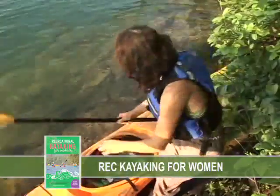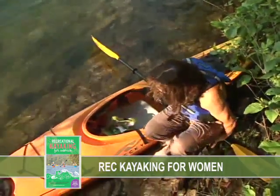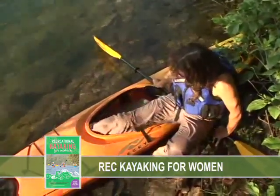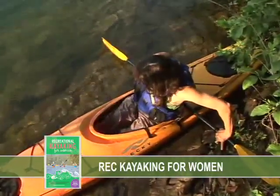If you're getting in and out on an uneven shoreline, you can use your paddle to help you balance. Line your kayak up parallel to the shoreline, then set your paddle across the back of the cockpit so that half the paddle crosses the boat and the other half lies on the shore. To get in, position your body in front of the paddle and hold the paddle with your hands behind you. Place your feet in the kayak and quickly sit down in the seat.